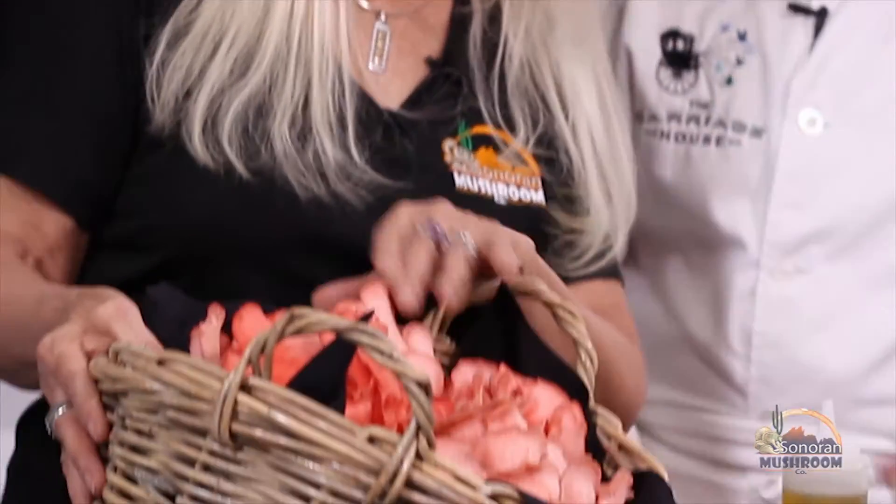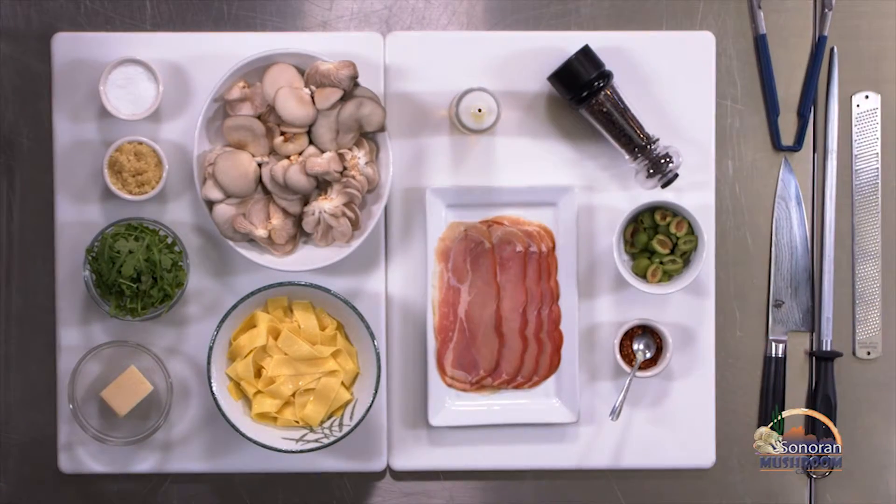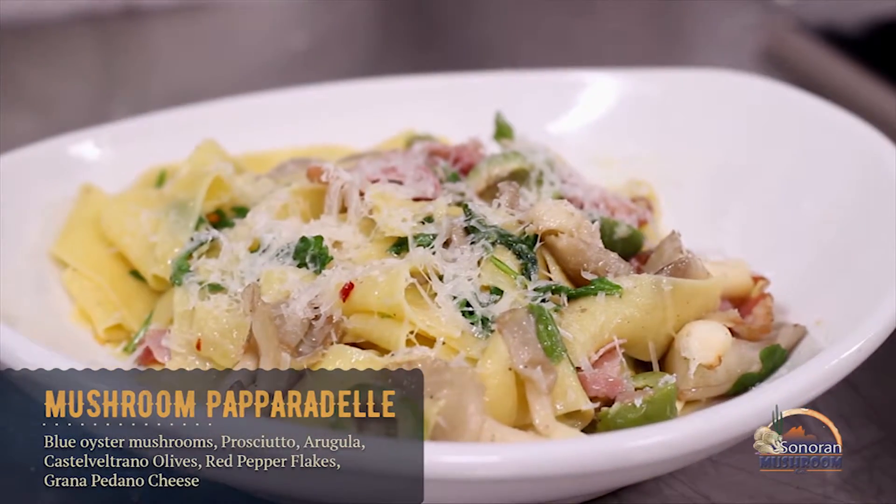These are from the Sonoran Mushroom Company and they are fantastic. Today I'm going to teach you how to make a fantastic pasta using oyster mushrooms, prosciutto from Italy, Castel Voltrano olives, arugula — all tossed in a Pappardelle pasta.